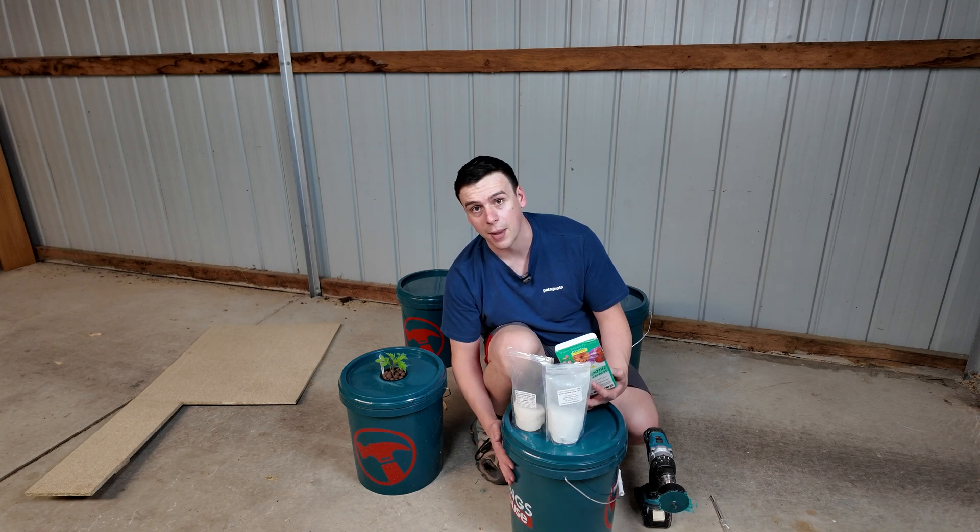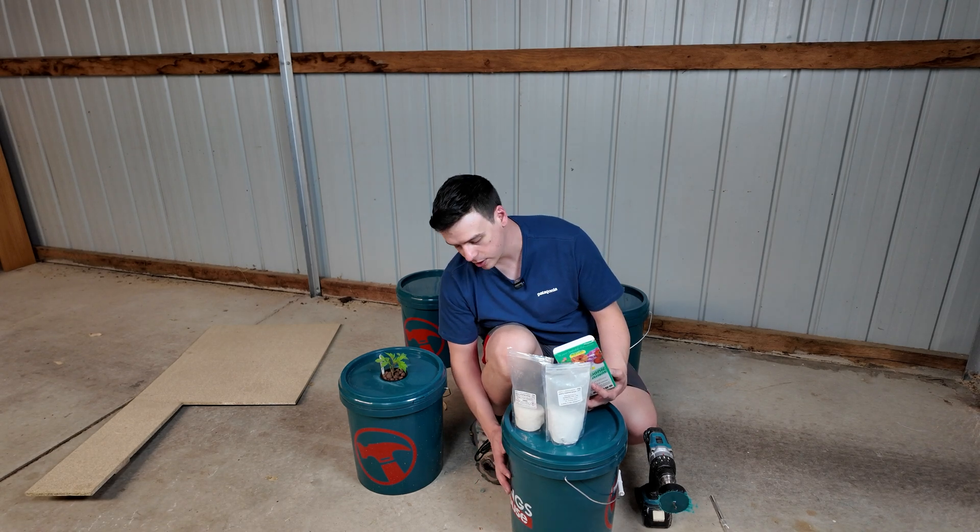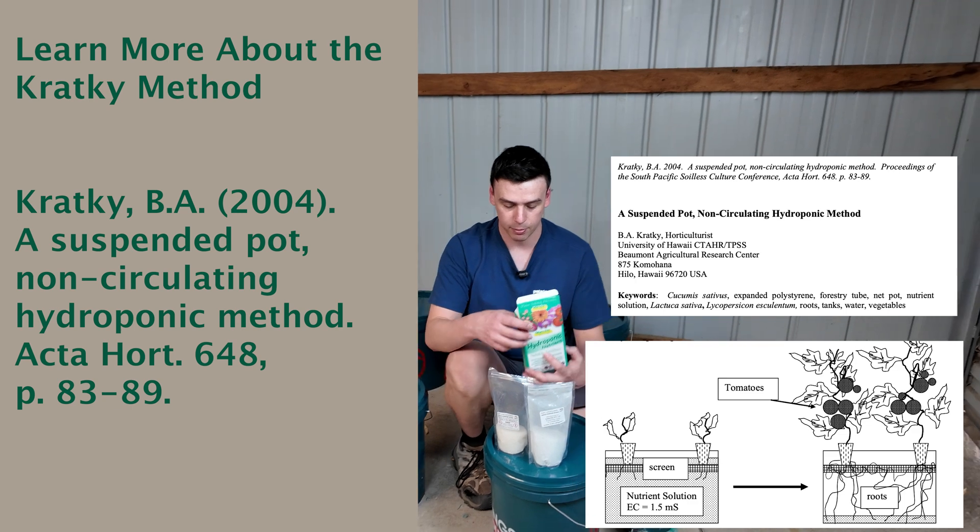The top two thirds will become air roots — that's where the plants will get their oxygen. We'll keep this topped up at the bottom.